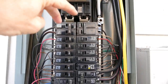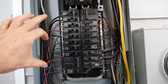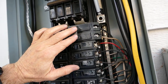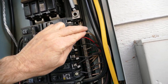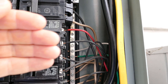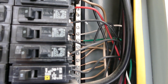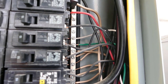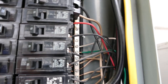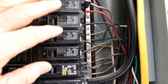Electricity flows down through the hot bus bars into the breakers — these are branch circuit breakers. It goes from the breaker, which is essentially a switch that automatically turns off, into the branch circuit wiring. That branch wiring wanders through your home and goes into outlets, switches, ovens, water heaters, furnaces — anything that uses electricity is controlled by or gets its electricity from these circuit breakers.